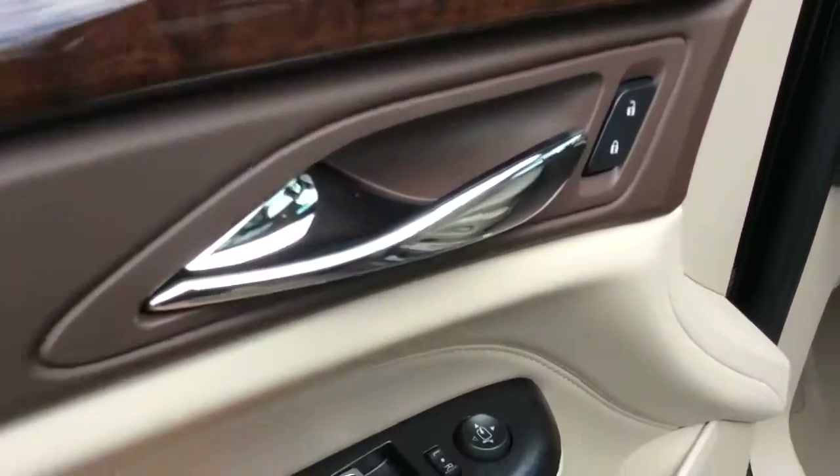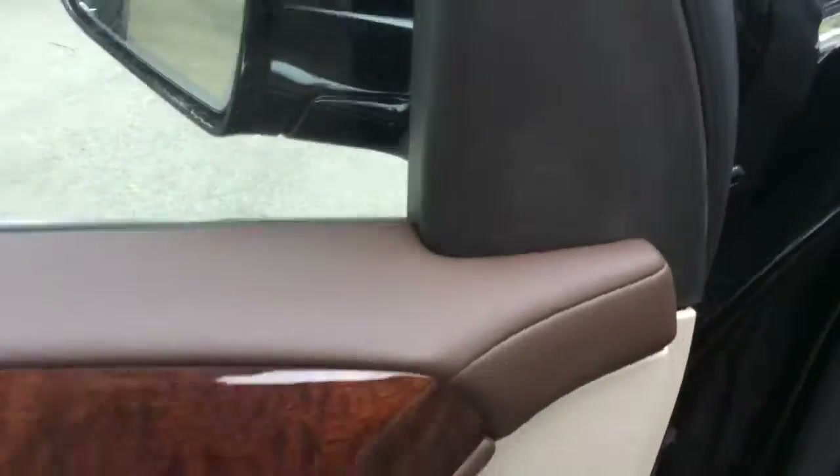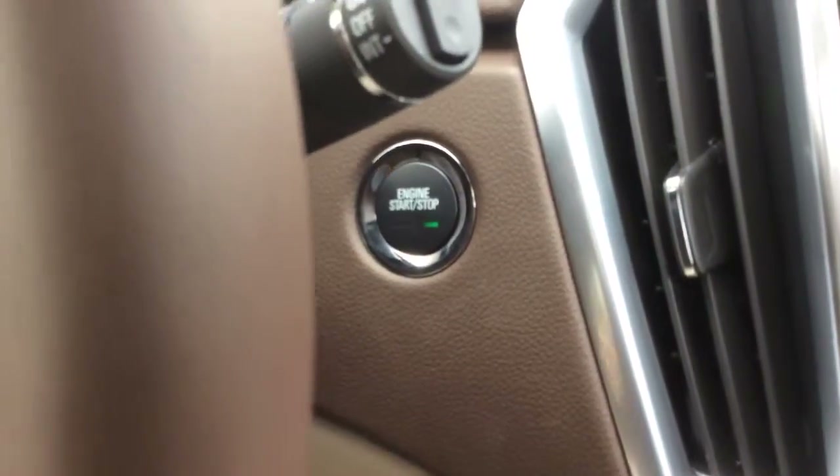These are also power folding mirrors and you have a power liftgate. There's also power adjustable pedals and you have an engine stop-start button.